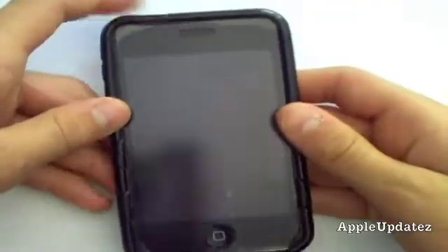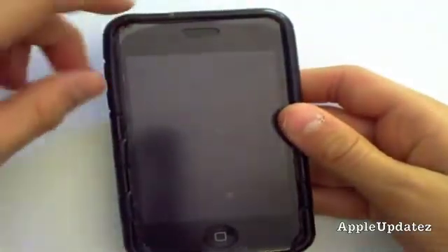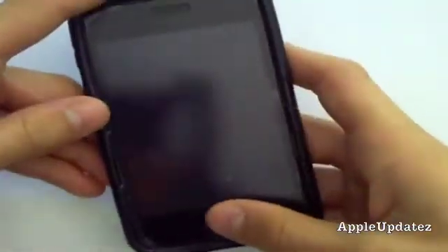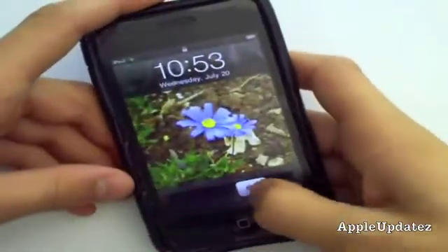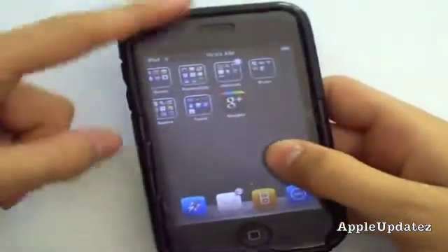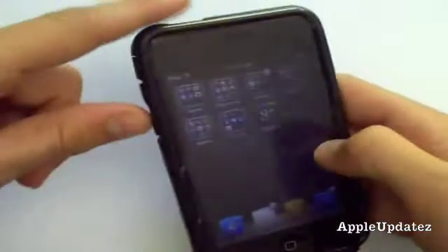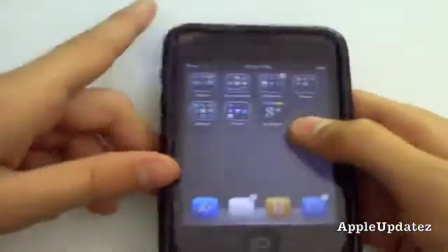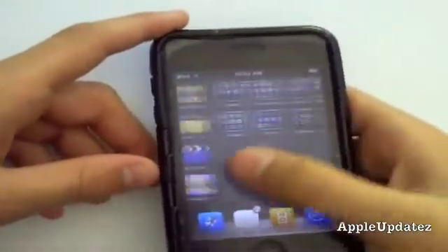Hey guys, so as you know, Google released their iPhone app for their new service, Google Plus, but it's not available for iPod Touches and iPads. It's only available for the iPhone. So, in this video I'm going to show you how you can get it on your iPod Touch or iPad.